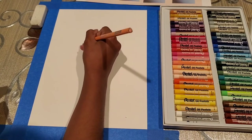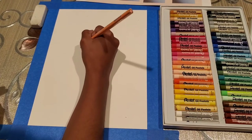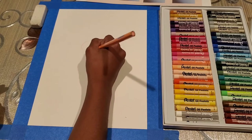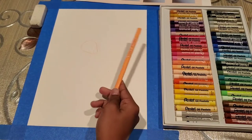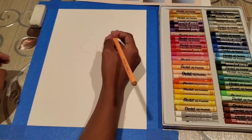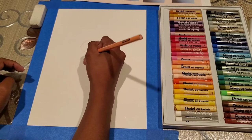First we are going to sketch out the basic shapes of the bunny. We are going to do kind of an oval for the face of the bunny. We are using watercolour pencils to sketch, so that once you paint, the pencil marks will not show on it. So it's just an oval for the face of the bunny.